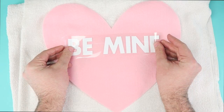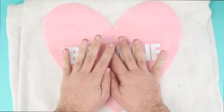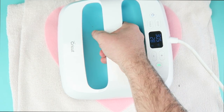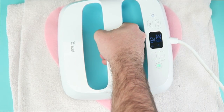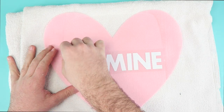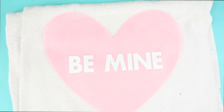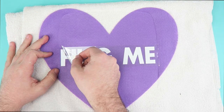Apply in the center of each heart, then with the Cricut EasyPress at 305 degrees heat for 30 seconds with even pressure. Let cool and remove the transfer tape. Now repeat for each pillow.